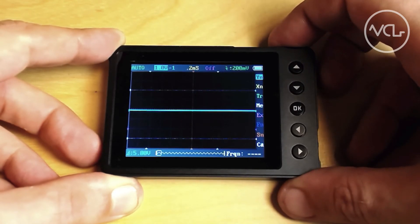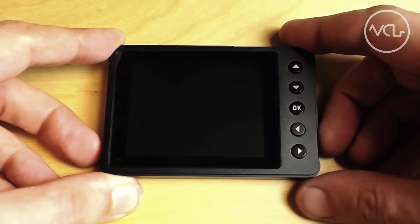Make all of your appropriate changes, saving after each setting, and when you turn the device back on, it should retain those settings.